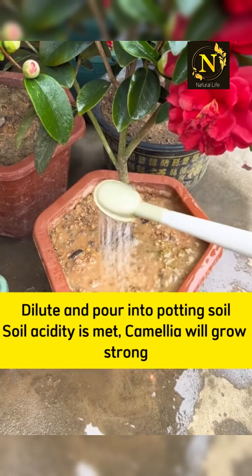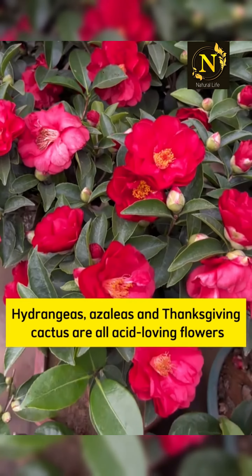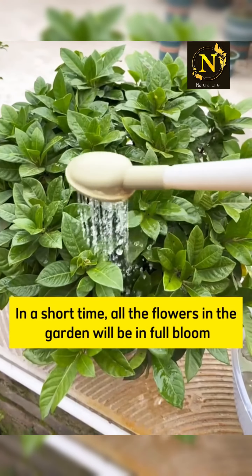Once soil acidity is met, camellia will grow strong. Hydrangeas, azaleas, and Thanksgiving cactus are all acid-loving flowers. In a short time, all the flowers in the garden will be in full bloom.